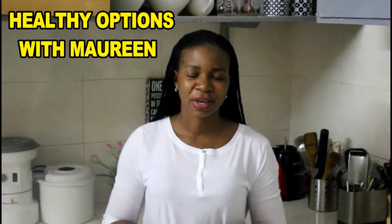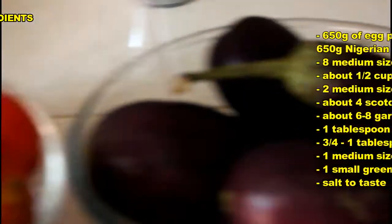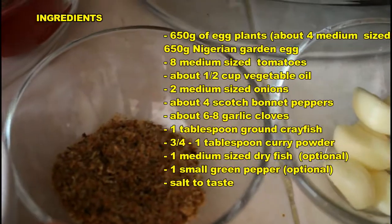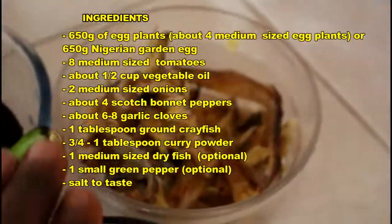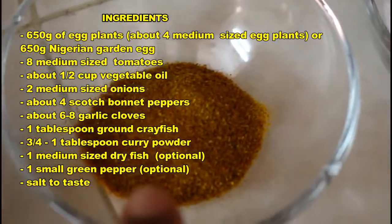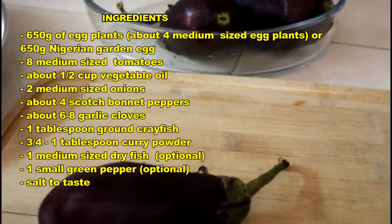For the eggplant sauce, we'll be needing some eggplants, tomatoes, vegetable oil, crayfish, garlic, chopped onions, some dried fish — this is optional — salt, curry powder, and some scotch bonnet peppers.